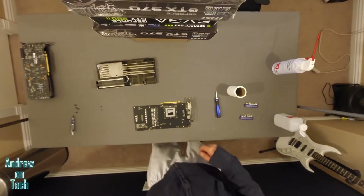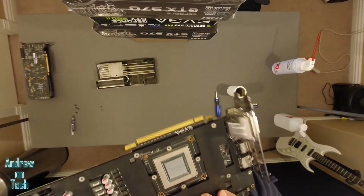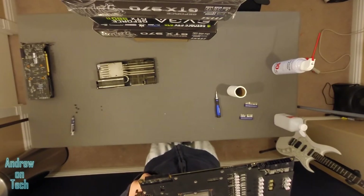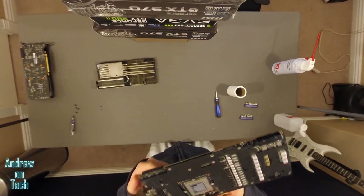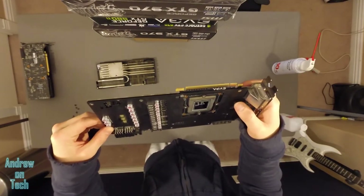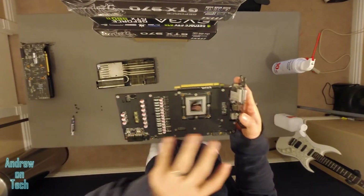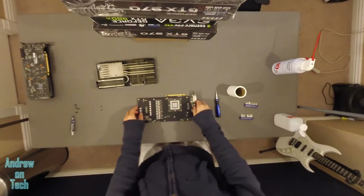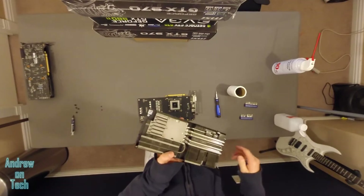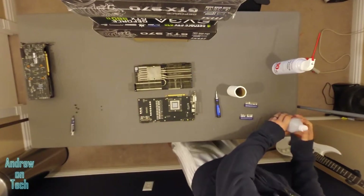Our GPU chip is now nice and clean, shiny, looks great. It just says NVIDIA Taiwan — nothing too fancy. You can actually see how small GPUs are without their cooler, or at least how thin they are. This one is actually quite large in terms of the actual space it takes up, but quite interesting. With that done, you just want to confirm that your cooler is clean as well, and then apply some new thermal paste.